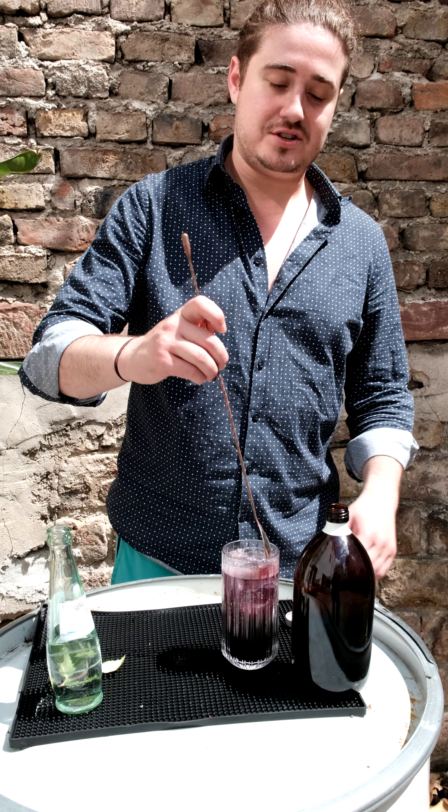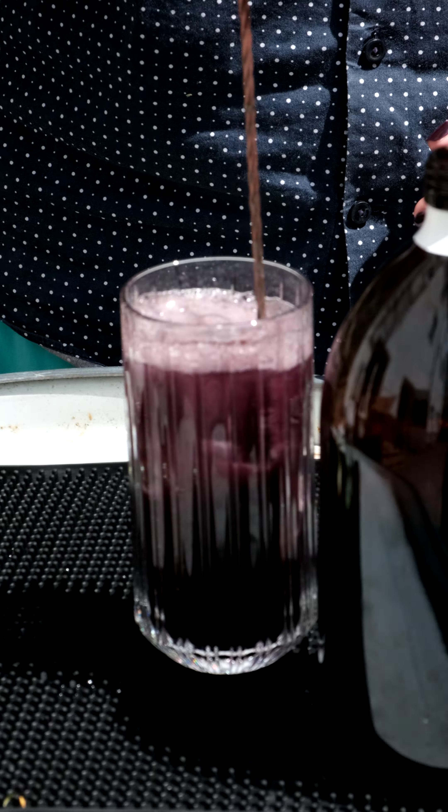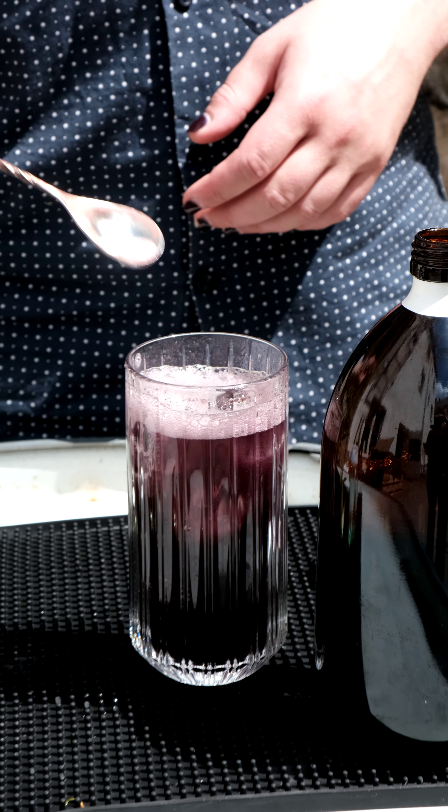You can take a little spoon. Just don't stir too heavy — you don't want to lose the bubbles and the fizziness from the soda, but just enough to incorporate the soda with the cordial.